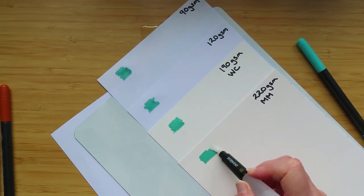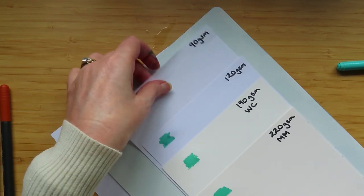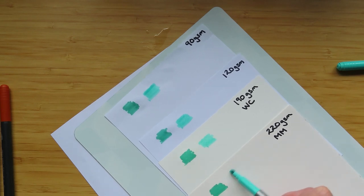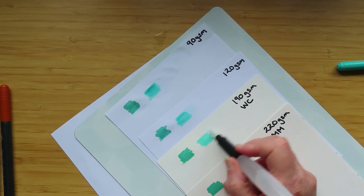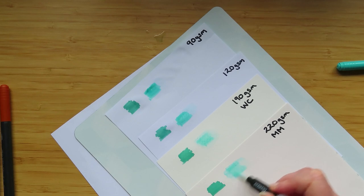Starting with the permanent alcohol-based pens - the ones from a few videos ago. A squiggle on 90 gsm, 120 gsm, watercolor paper, mixed media paper. Then I'll get a water brush with water in it - it's never going to blend out because it is alcohol, but I'm just doing it so we can see. Is it blending on 90 gsm? No. On 120 gsm? A little bit. On watercolor paper? A little bit. On mixed media paper? Quite a bit - well, it's lifting up rather than blending.